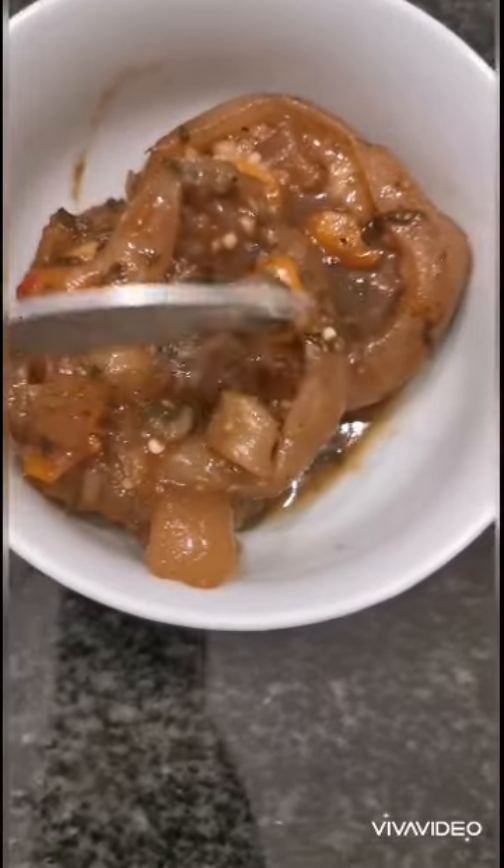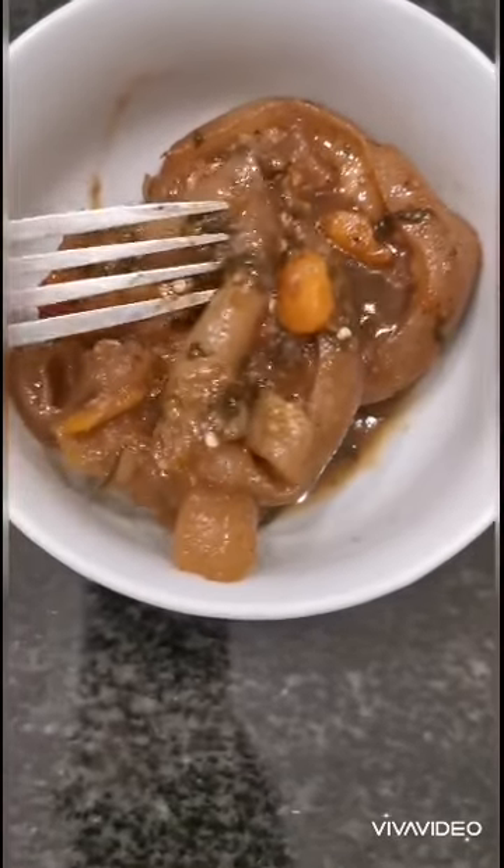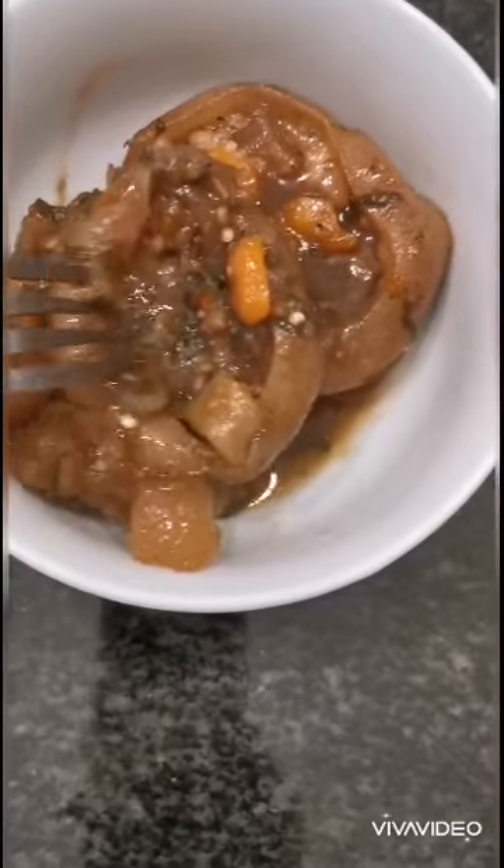It's ready. You can dish up and enjoy. Please let me know if there are any videos you would like me to do — maybe your favourite meals. Thank you!